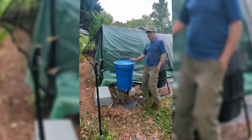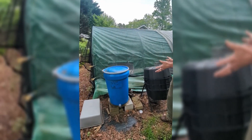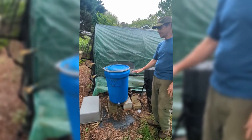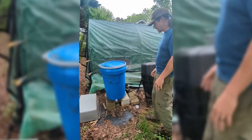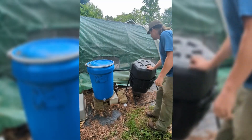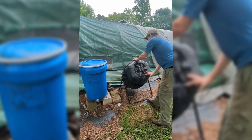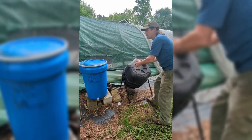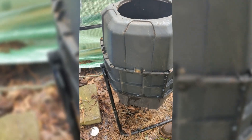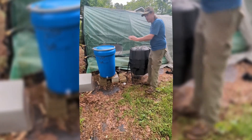This is our Bokashi, and this is our regular compost. We put the same materials into both of these at the same time. We layer our Bokashi grains into the Bokashi system as we're building it. We do mix the materials going into the regular compost, and then we turn our compost tumbler regularly. Both go for three weeks to a month depending on the weather and the heat, and we take a measured amount out of both systems.